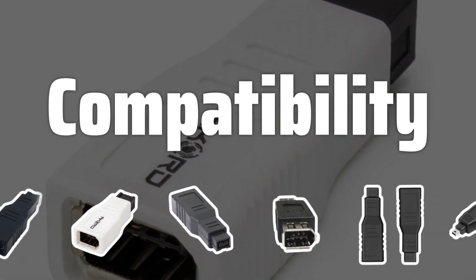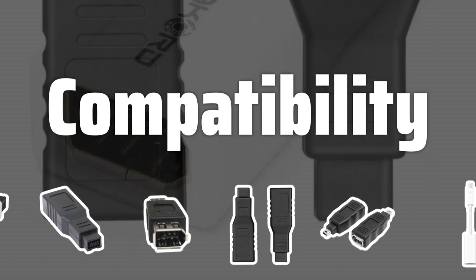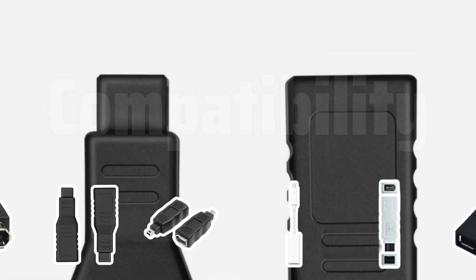Compatibility. When choosing a FireWire adapter, it's crucial to ensure that it is compatible with your specific FireWire-enabled devices and your computer's operating system. Be sure to check the adapter's compatibility with both Mac and Windows systems before making a purchase.